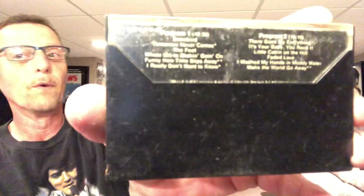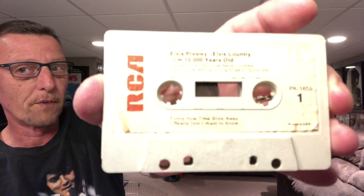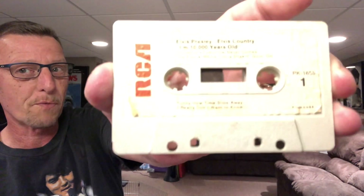I thought all of these were gone, because I know my father had quite the collection of Elvis cassettes — all original releases — and 8-tracks as well. But they've pretty much been gone for about 20 years at this point.